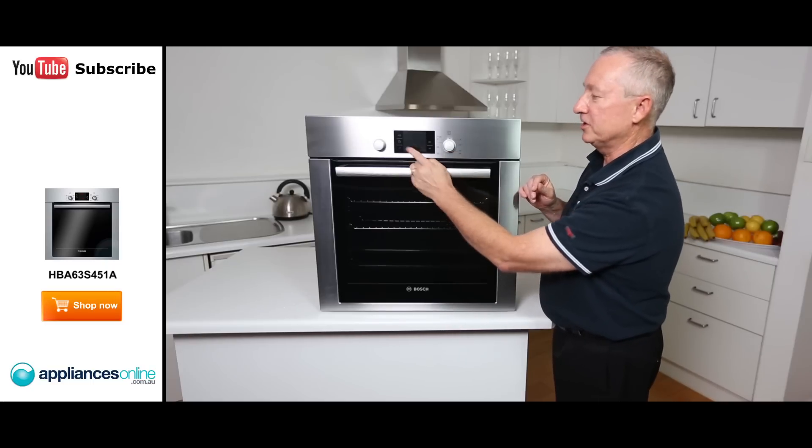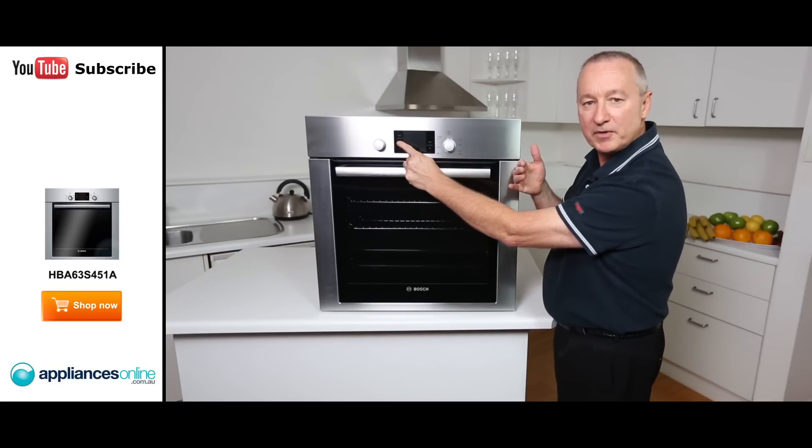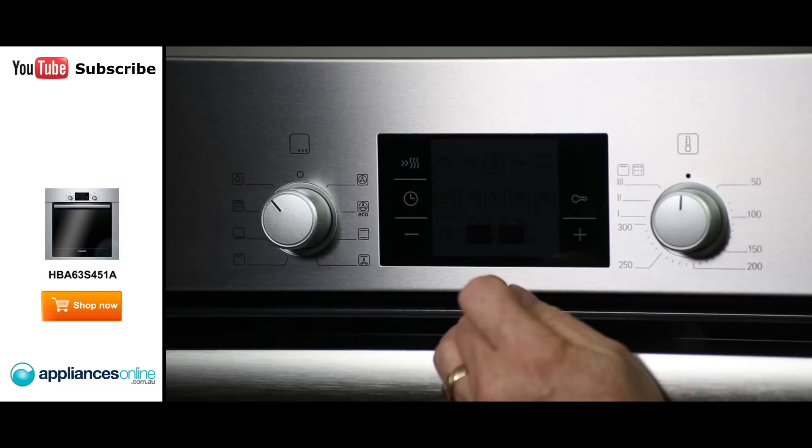There are plus and minus buttons so you can set your clock, your time of day, and program your oven to come on, cook, and switch off using those plus and minus keys.